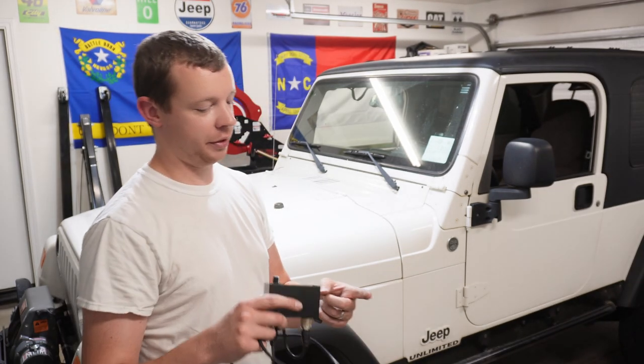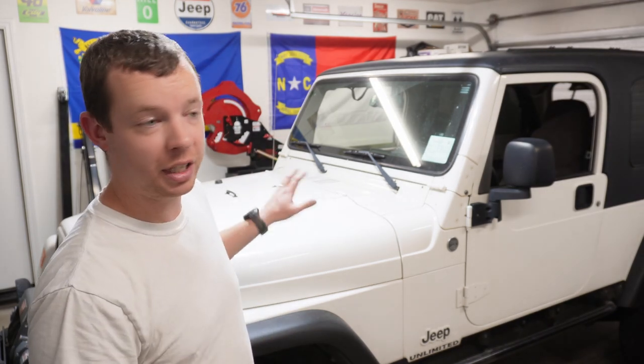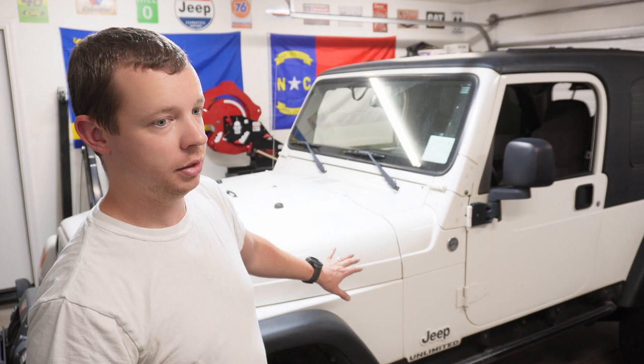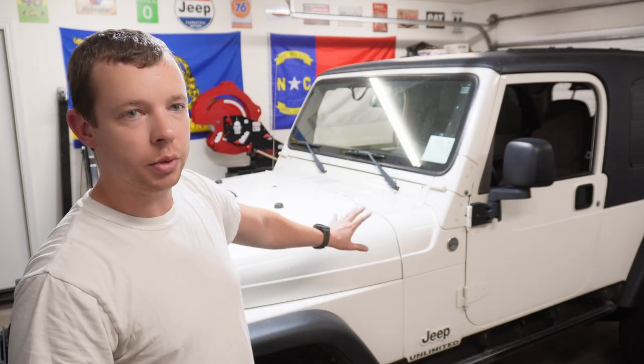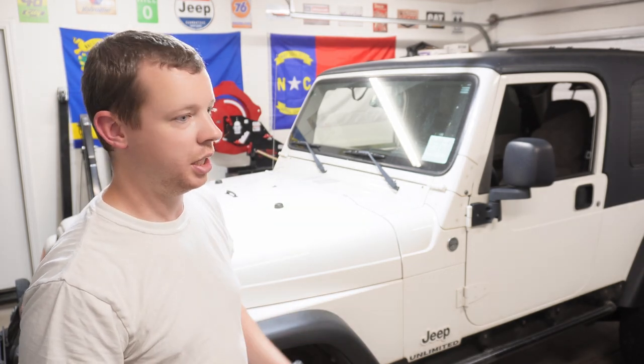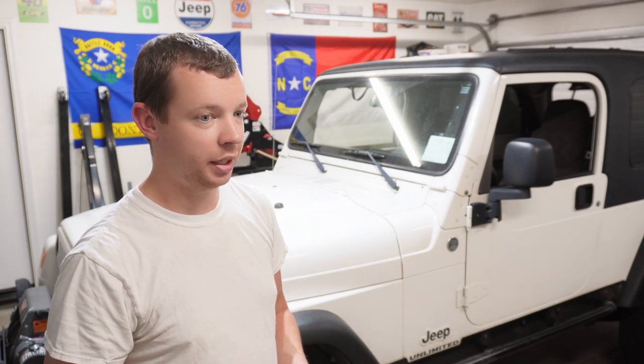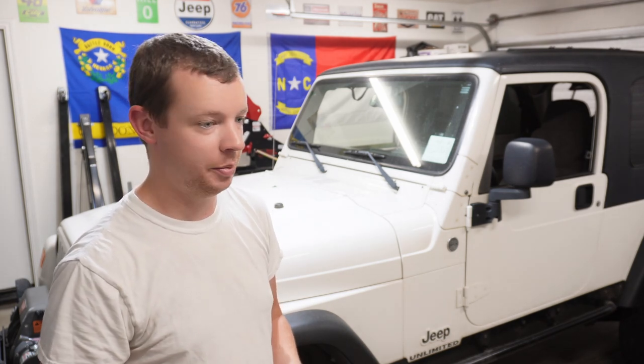Next up will be stuff like body lift, motor mount lift, and I have a belly-up skid pan I want to put on. I still need to do the valve cover gasket, rear main seal, transmission gasket, and all that kind of stuff — I'm waiting until the next oil change to do that. Then I'll start moving on to some big stuff. I've started collecting parts and it's going to get pretty cool pretty quickly once I start digging into that.